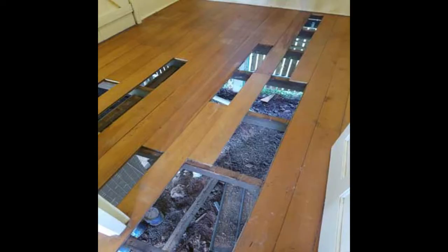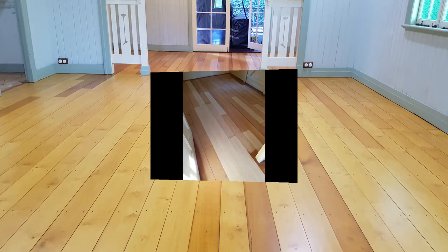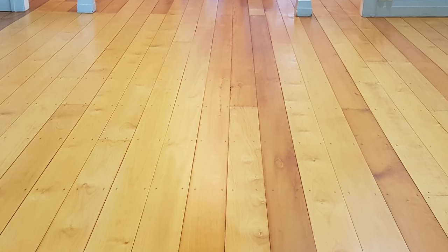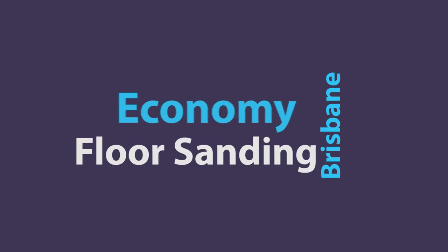If you suspect you have borers in your floors, there are two steps you need to take: first, a visual assessment, and then a test sand of your floors. Give Economy Floor Sanding a call today. We offer free quotes and free on-site inspections six days a week in Brisbane and all north side suburbs.